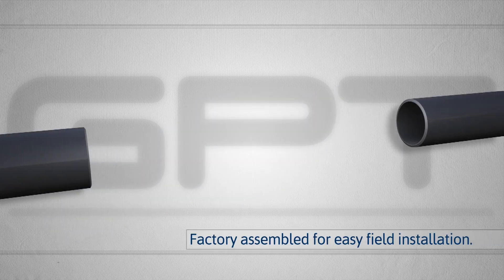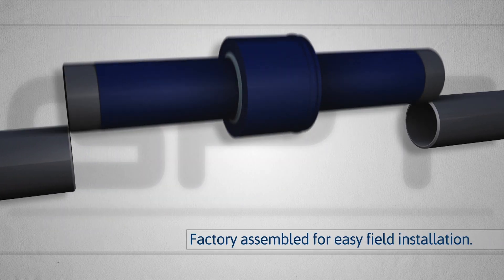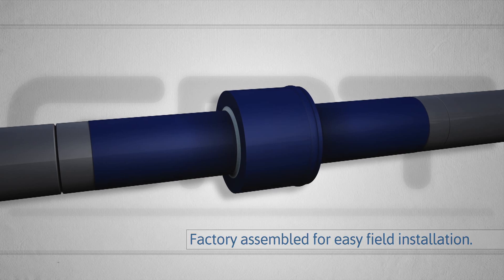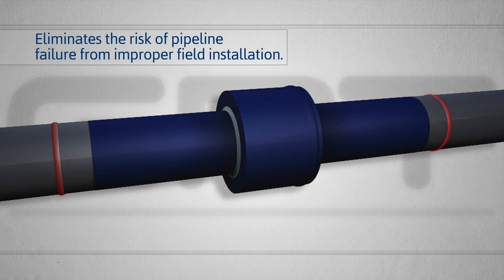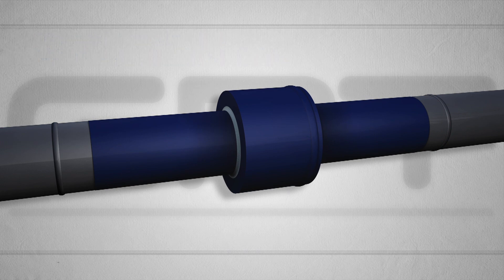Electrostop joints are fully assembled at the factory, so they're easy to install in the field. With no parts to handle in the field and welded in line, Electrostop eliminates the risk of pipeline failure that can result from improper installation. All welds are thermally monitored to ensure no damage to internal components.